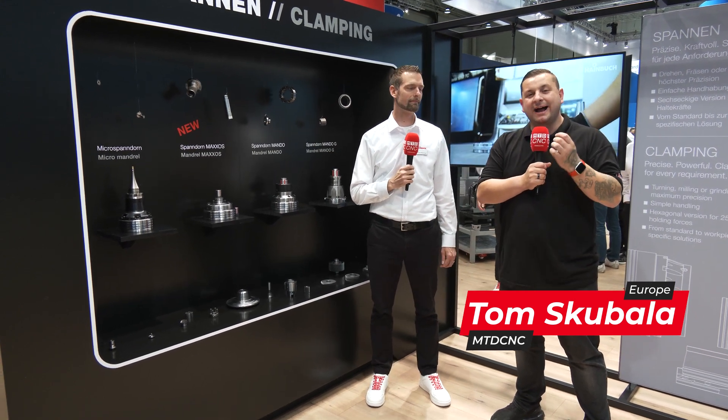How much do you know about mandrels and clamping the ID? Personally I don't know that much about it, so I'm really happy to be on the Heim Buk stand to find out.